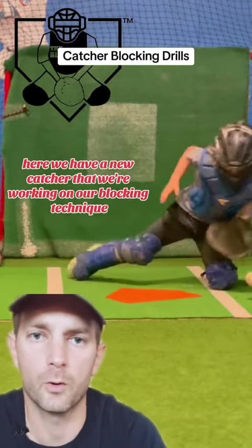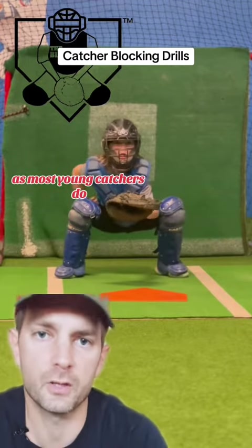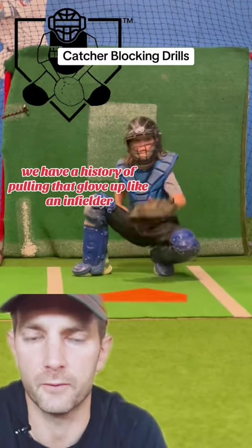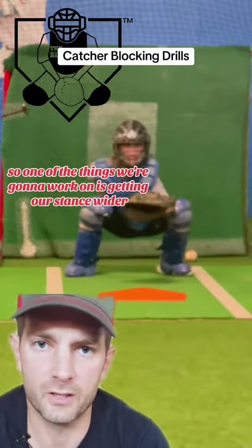Here we have a new catcher that we're working on with our blocking technique. You can see right out the gate, as most young catchers do, we have a history of pulling that glove up like an infielder as that ball is starting to come into our body.